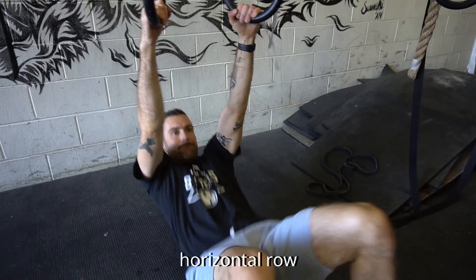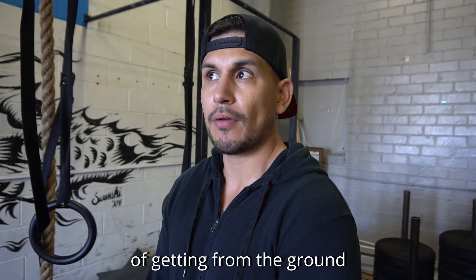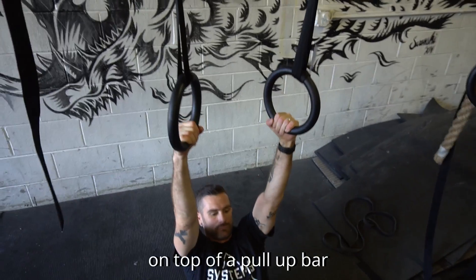The ring row basically is a horizontal row and it's probably the beginning stage of getting from the ground up to full extension on top of a pull-up bar or a set of rings.